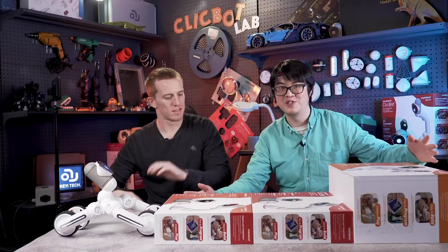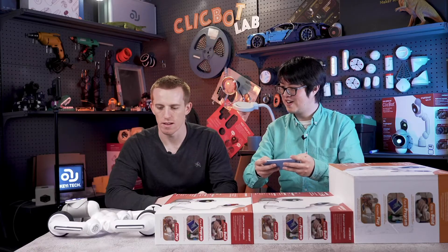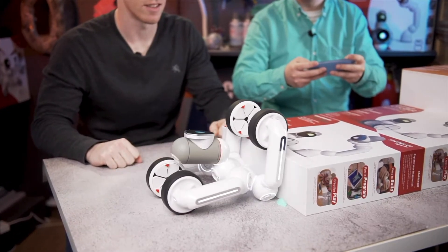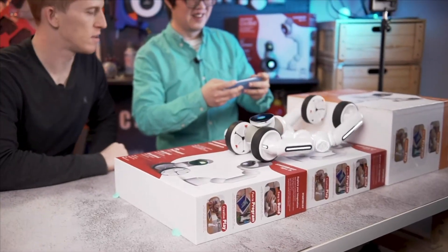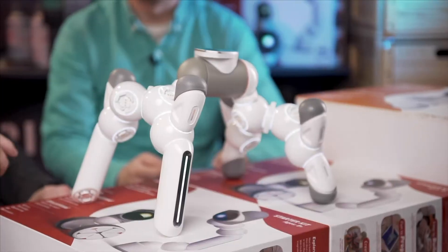Let's try two stairs. Go. All right, you can do it. Come on. There we go. One more. No problem. Done. Very good - wow, look at that.